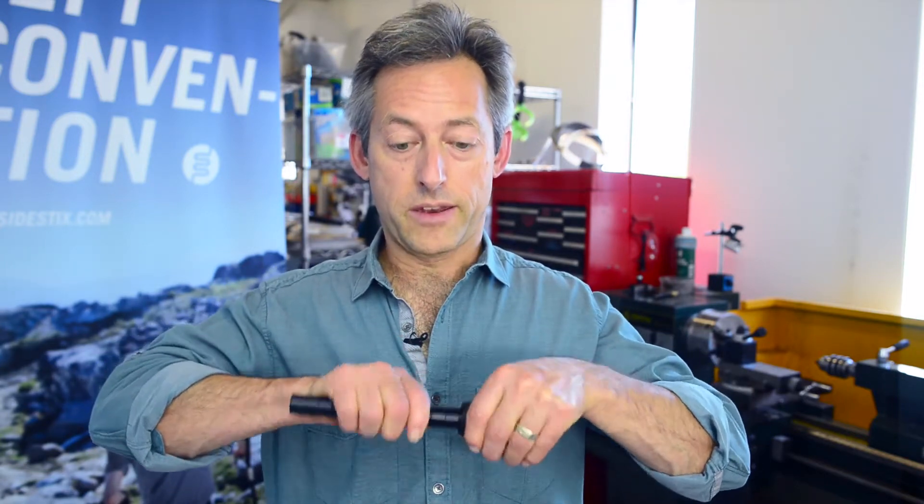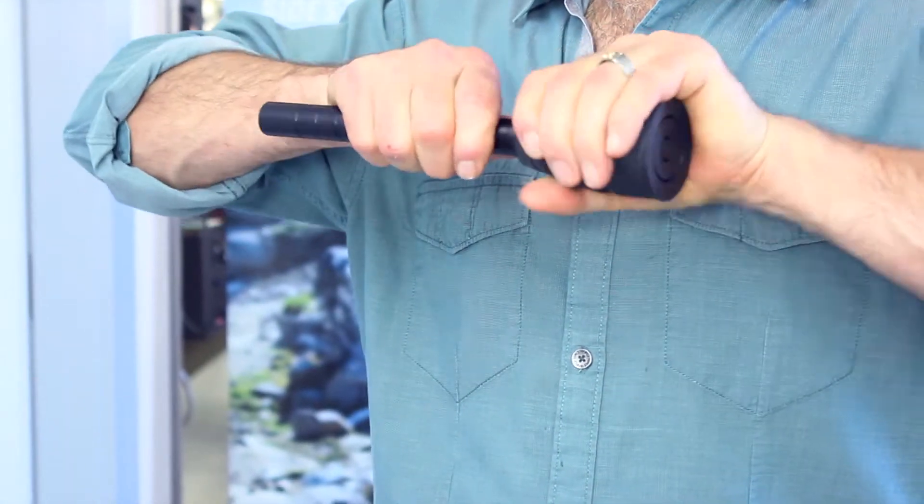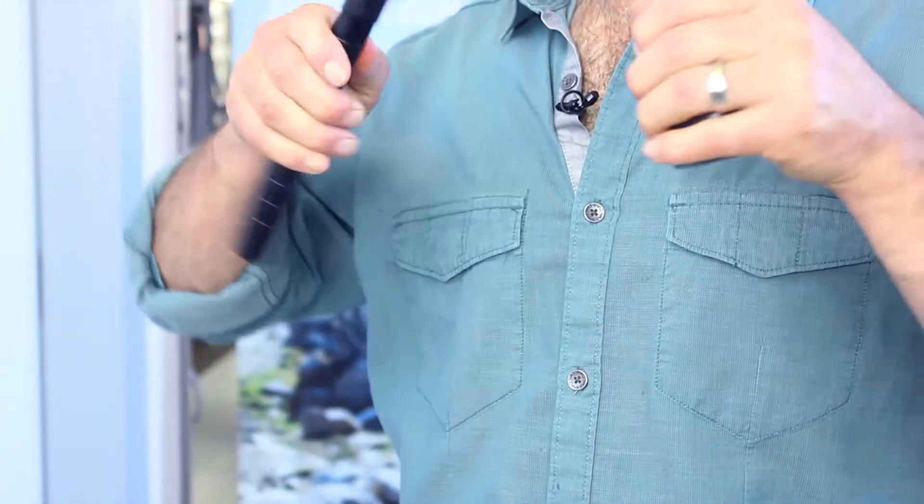You can pull and pull as much as you like and it really won't come off. So the best way of doing it is just to pull gently and bend at the same time. And every time I make a turn, the tip adapter comes out a little bit more. And eventually there it is.